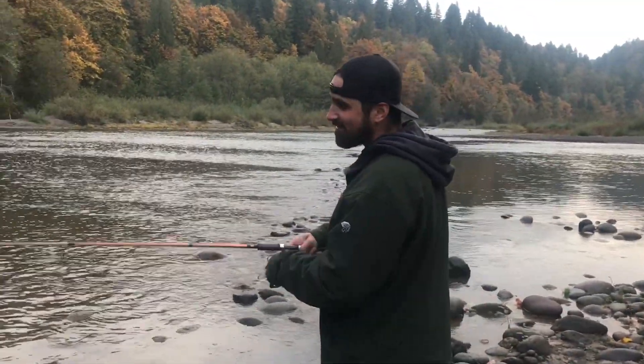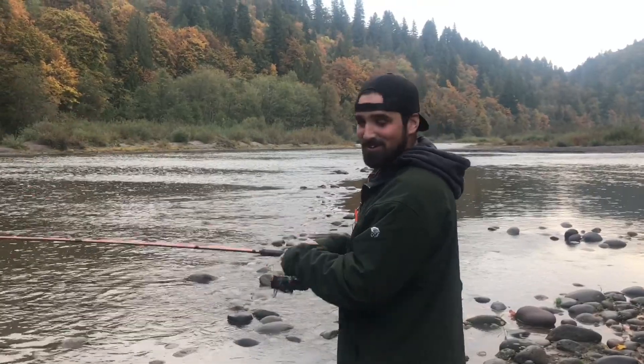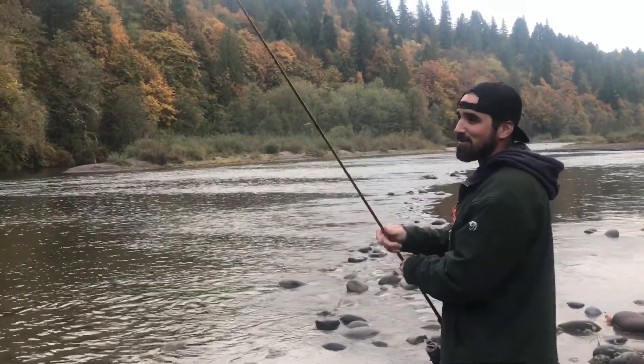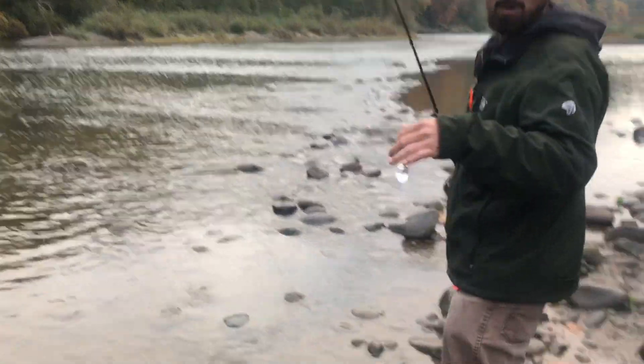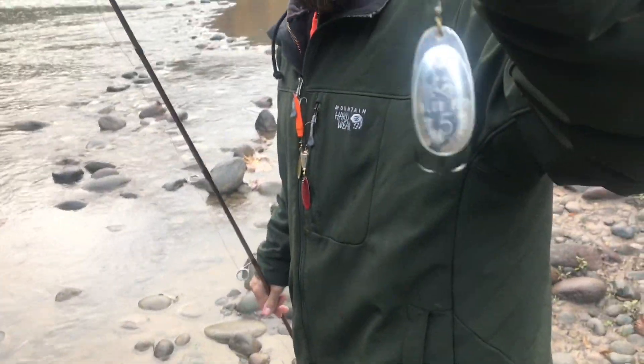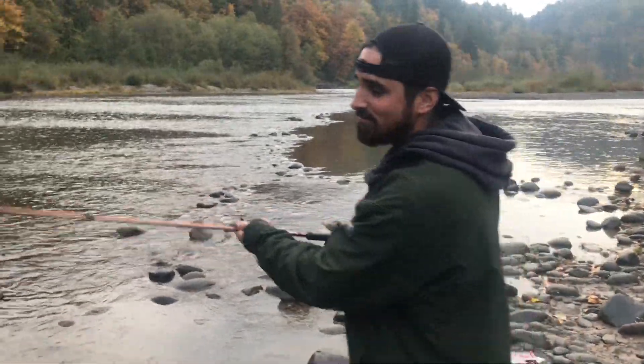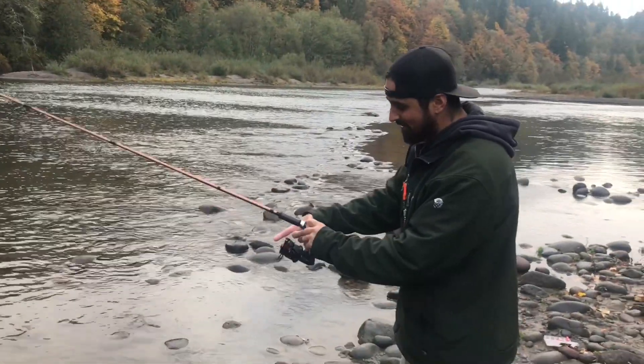Alright, OneCast, what's your update? Nothing going on here. We've used different gears, lures, colors, spinners. Whatcha throwing? Bobbers. Now we're using a Fox 5 neon yellow treble hook. No luck, nothing out here.